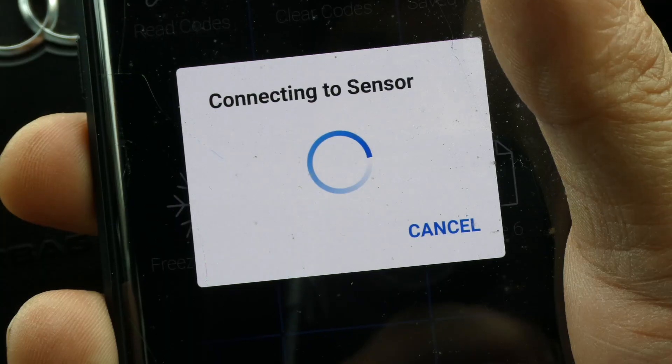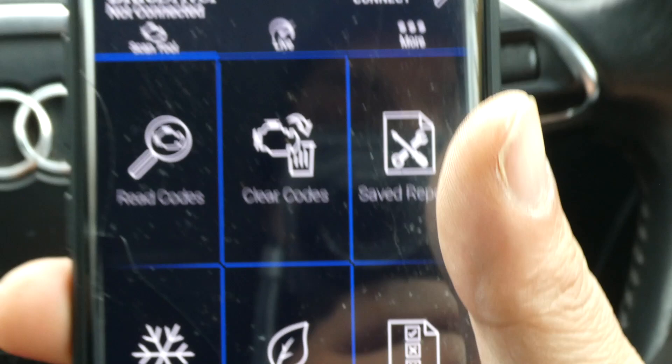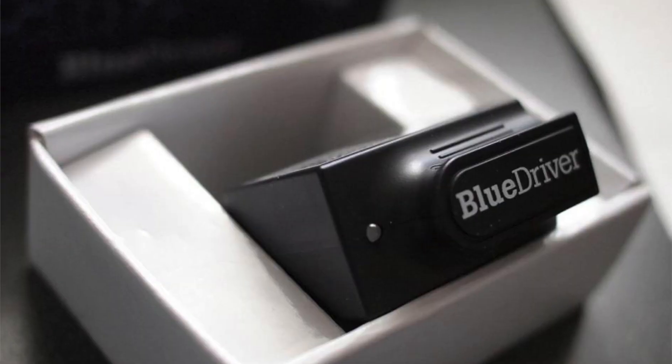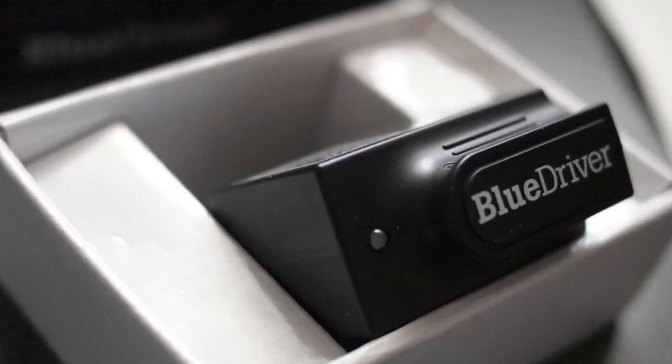What I like about these new devices, these Bluetooth adapters, is they're very light and compact — I can leave it in my pocket. I don't need my suitcase with all my laptop and wiring and all of that nonsense. These little devices give you comprehensive diagnostics for your vehicle. This one's got really good reviews, so I'm going to give my opinion on it as a mechanic — how useful it is, what sort of information and programming it can do.